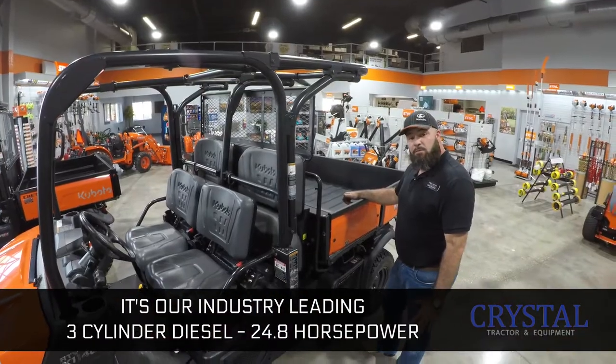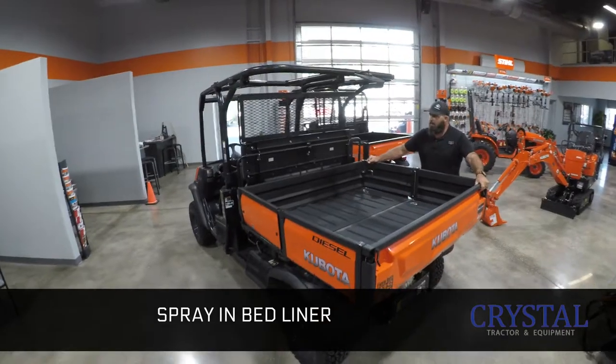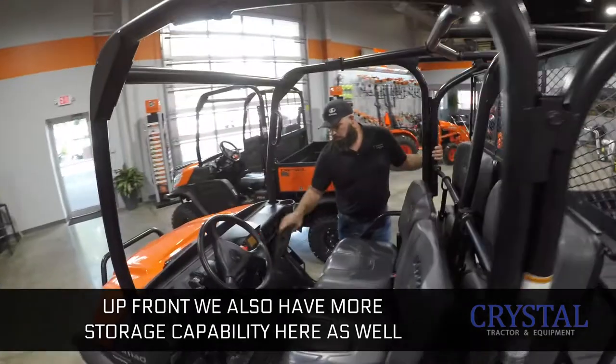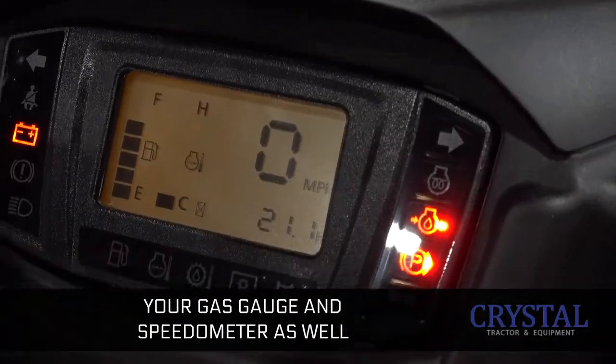It's our industry-leading three-cylinder diesel, 24.8 horsepower, independent front and rear suspension on this model, spray-in bed liner. Up front, we also have some more storage capability here as well. The nice instrument panel is going to give you your tachometer, your gas gauge, and speedometer as well.